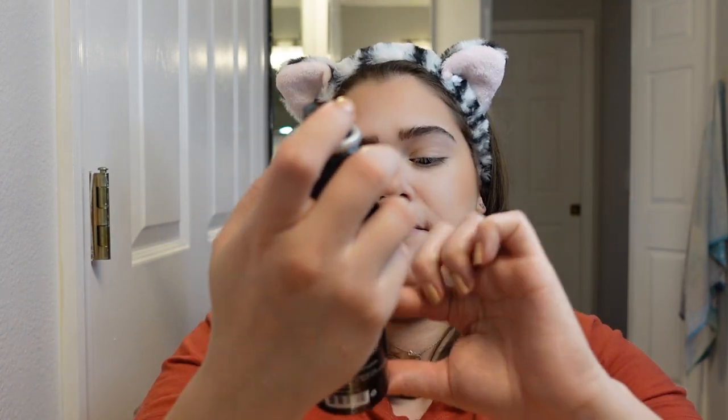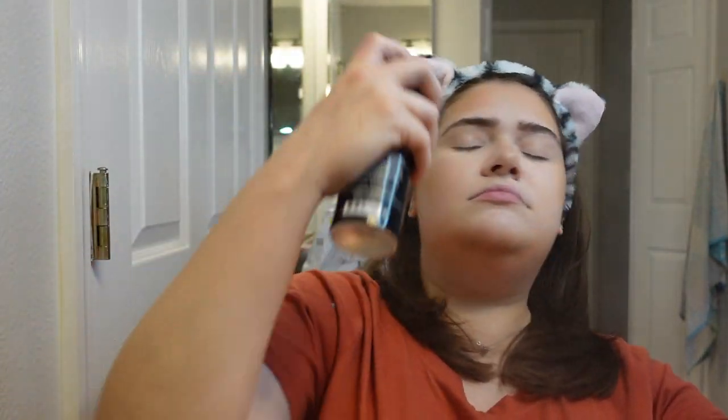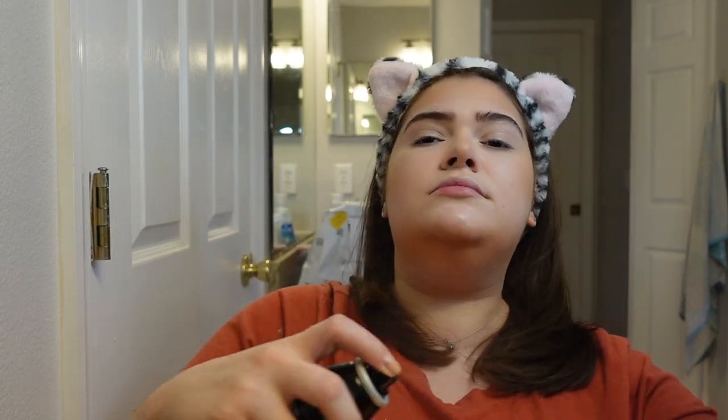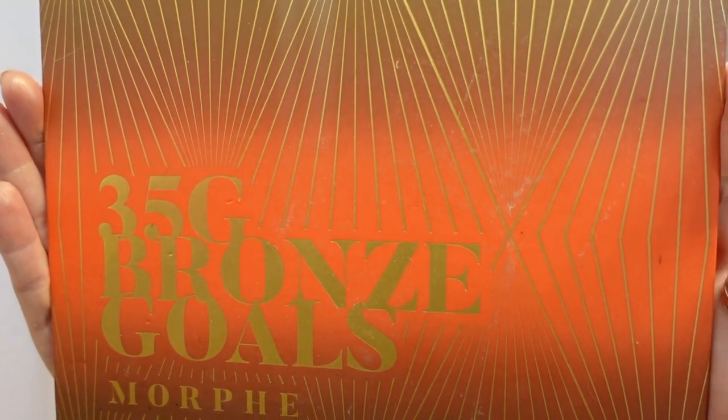What I like to do at this point is set my face using the Morphe Continuous Setting Mist — it looks like this. I'm just going to set my face. Next we're going to go ahead and do our eyeshadow. This is the palette that I used for that makeup look.